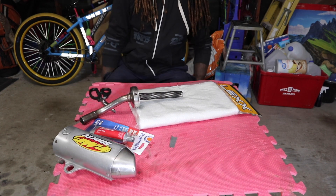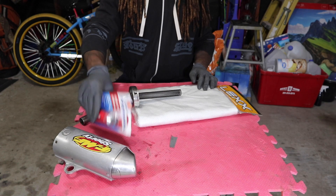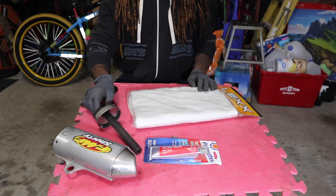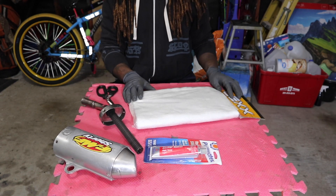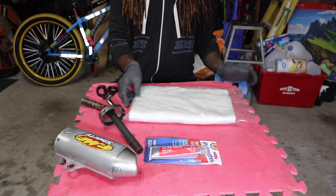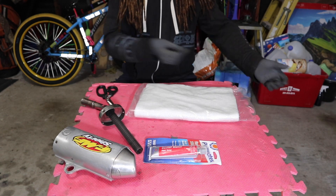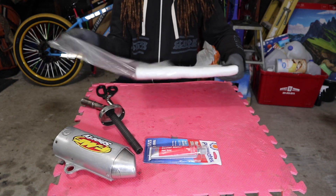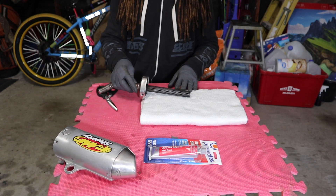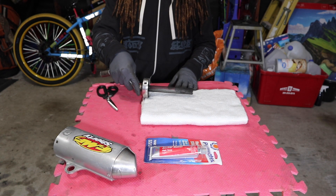Alright, let me get this thing situated. Kind of upset it says 24 hours of cure — thought I was gonna be able to get running and gunning tonight, but it is what it is, ain't what it ain't. Put my sleeves down. This is basically fiberglass — the length of it, I can almost go halfway.